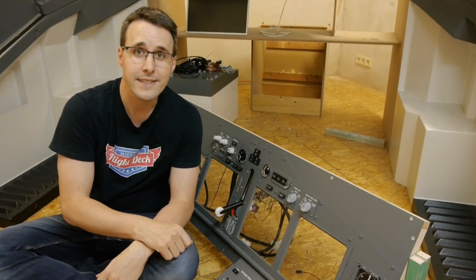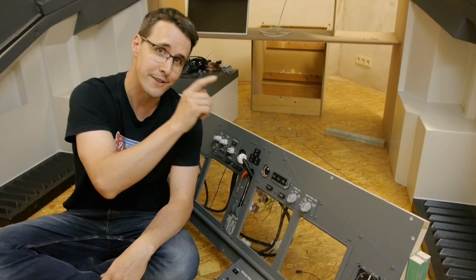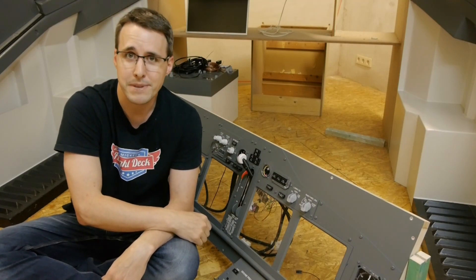Hello and welcome back to Mikey's Flight Deck. Today I will show you how you can build this gear handle for your Boeing 737 MIP panel.